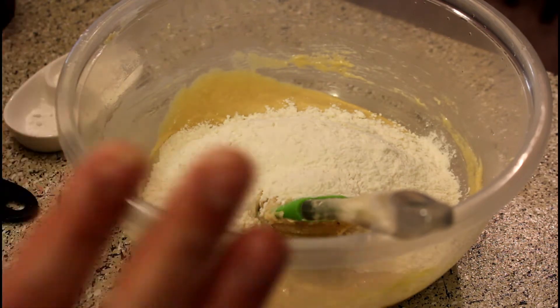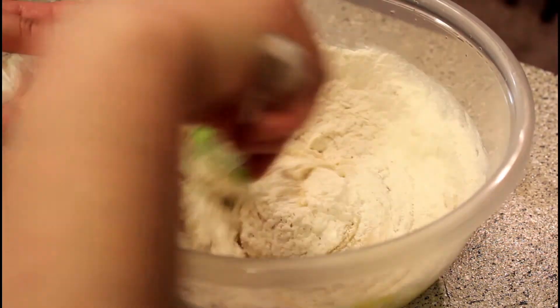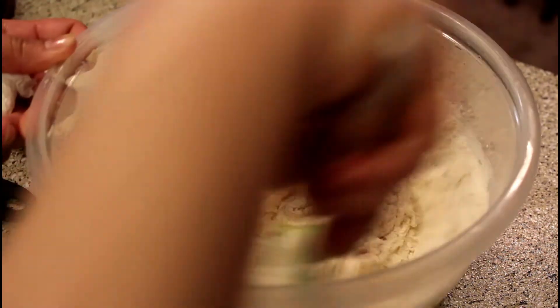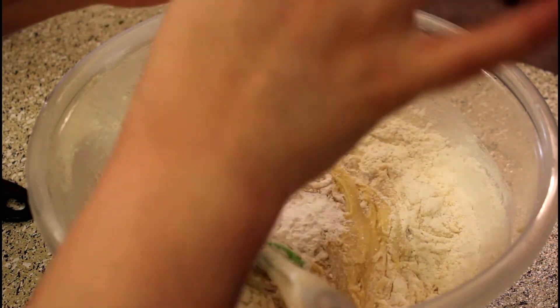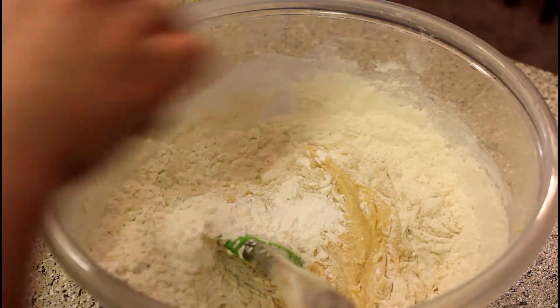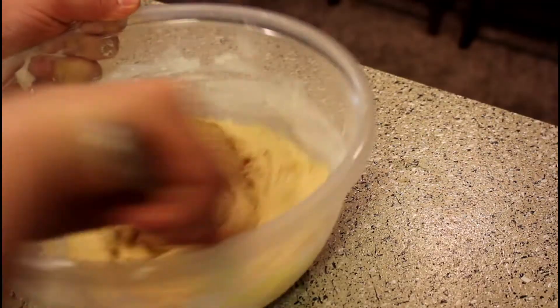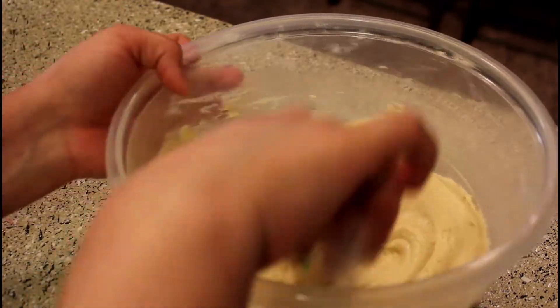Keep the dry ingredients in a separate bowl, then add them into the mixture. Add the corn flour and baking powder together into the bowl. It will all come together and you will have a dough prepared. Look how good the mix is.